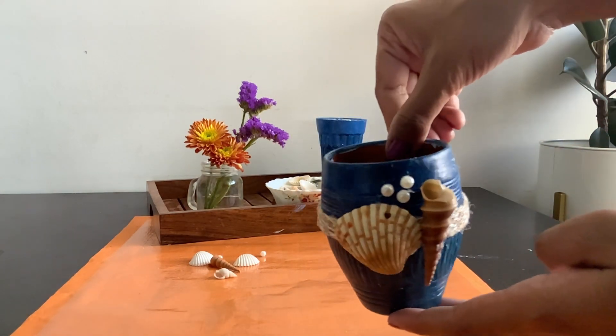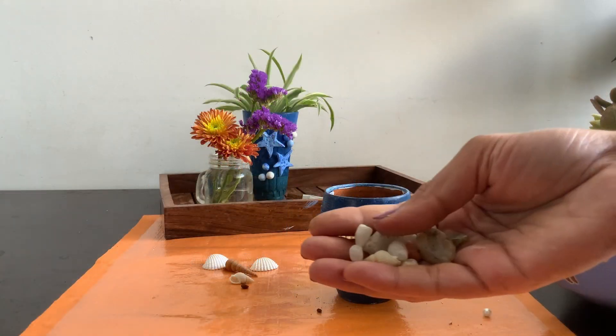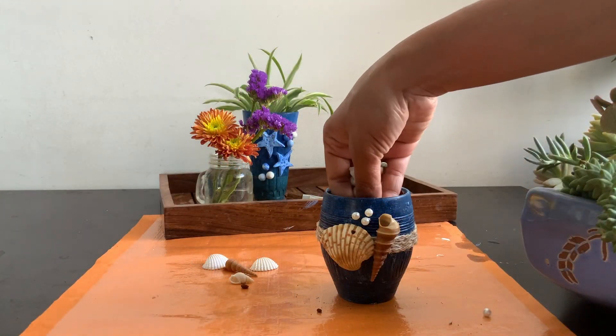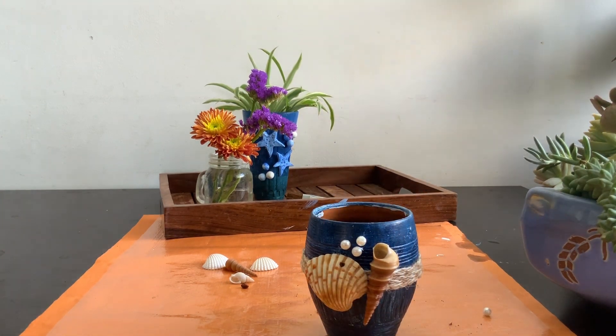And that's it — simple and beautiful! Terracotta pots are best for succulents, so for planting I'm using succulent cuttings from my mini succulent garden.